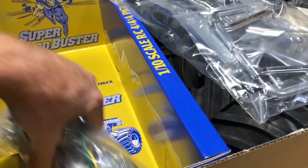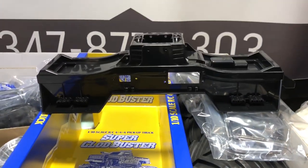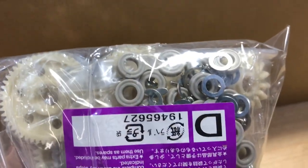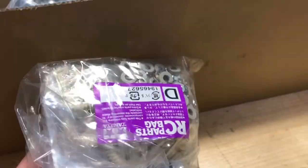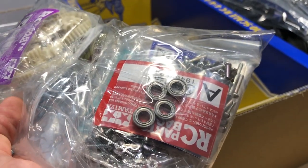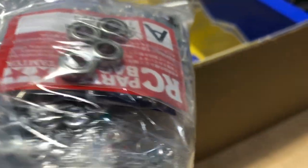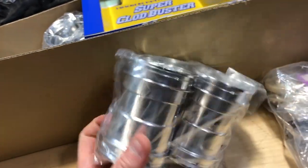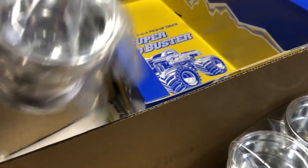Your motors are 540 cans. There are lots of upgrades for this truck - I've already been watching quite a few videos on it, but I'm going to keep it pretty stock for now. There are a lot of bushings, so we're going to upgrade those to bearings. They give you a few bearings in here, but not a lot. There's also what looks like diff grease in there, and chrome rims. Chrome wasn't really my thing, but back in the day chrome was definitely a thing, so I'll keep them.